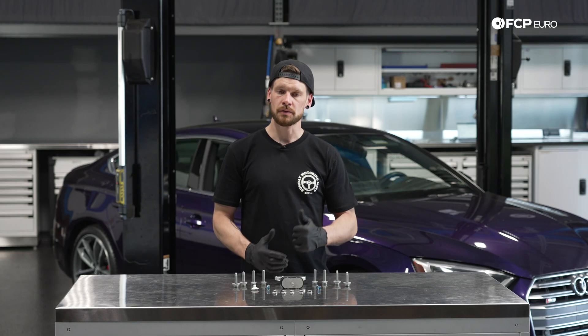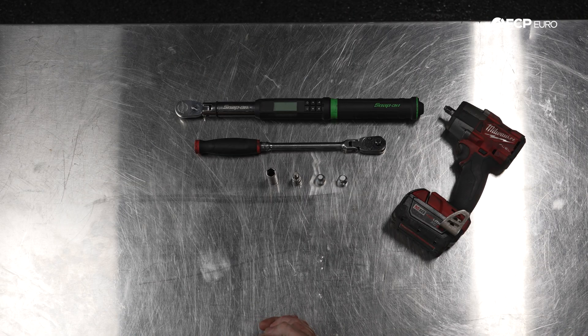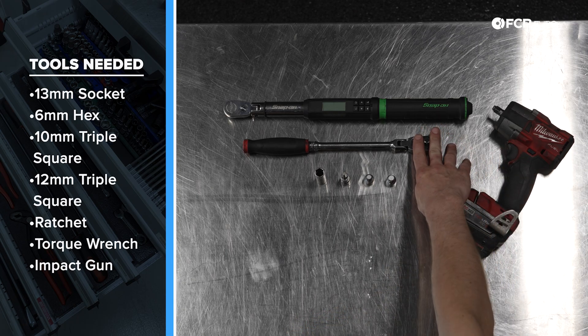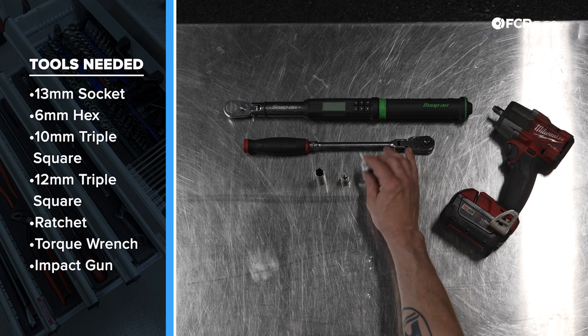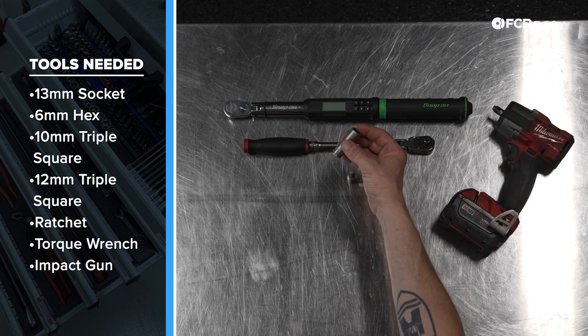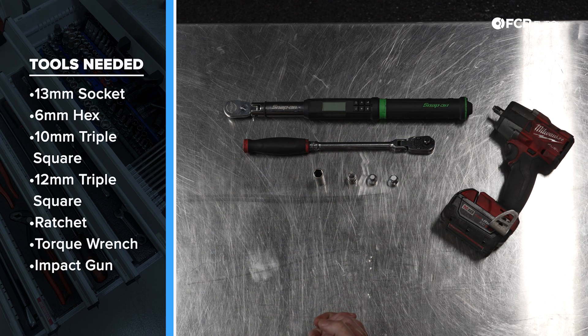Now that we know what we're working with, let's go over some of the tools that we'll need. We may find it helpful to use a 3/8 impact as well as a 3/8 ratchet, a couple of triple squares — a 12-millimeter triple square as well as a 10-millimeter triple square — a 6-millimeter Allen for the replacement hardware, along with a 13-millimeter socket, and a 3/8 torque wrench to tighten some of our fasteners. That being said, let's go ahead and get the job started.